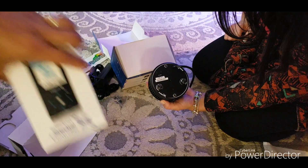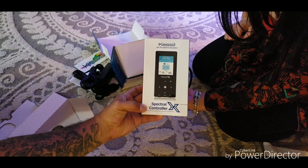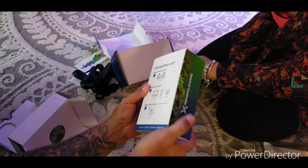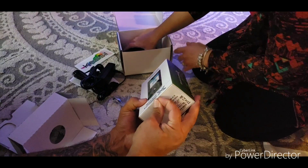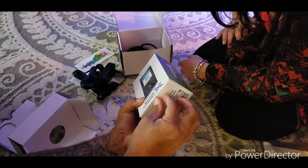Also, Kessil also sent the Spectrum controller to make things even easier. I actually did not know that they were sending that as well, but I'm excited.